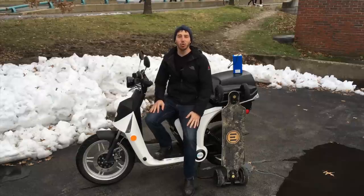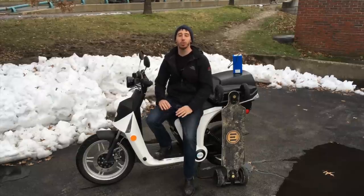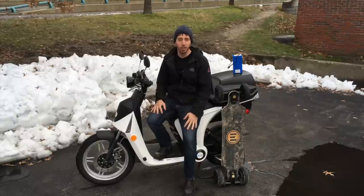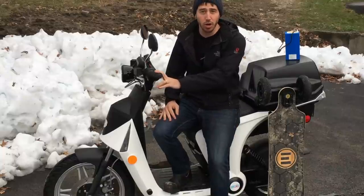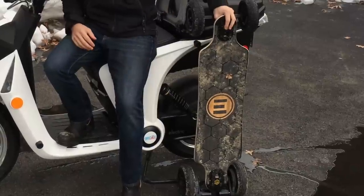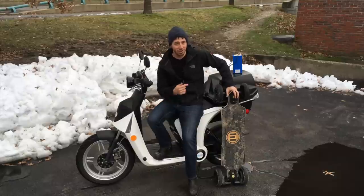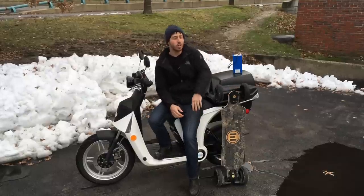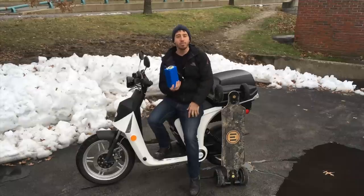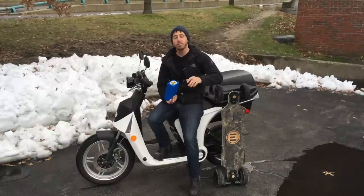Hey guys, Micah here from ebikeschool.com and today I want to give you guys five tips for dealing with your lithium-ion batteries in the cold. Now if you've got any type of small electric vehicle, whether it's an electric scooter like this Gen Z 2.0, an electric skateboard like this Evolve GT, or even just an electric bicycle — any of these batteries you're going to treat all of them the same when it comes to cold weather stuff.